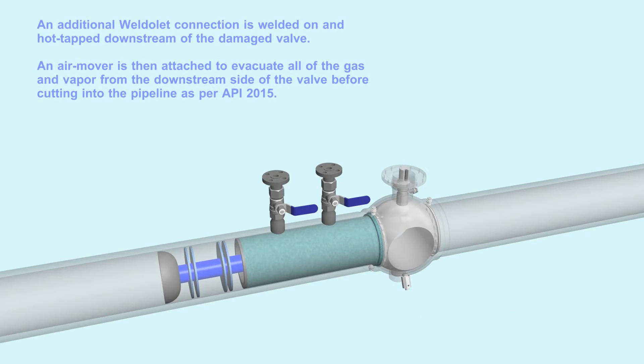An additional weld alert connection is welded on and hot tapped downstream of the damaged valve. An air mover is then attached to evacuate all of the gas and vapor from the downstream side of the valve before cutting into the pipeline, as per API 2015.